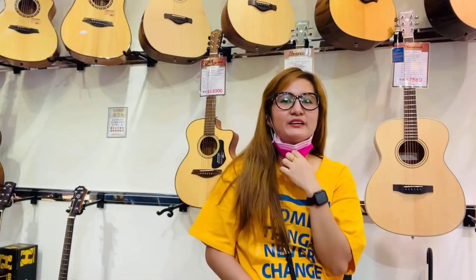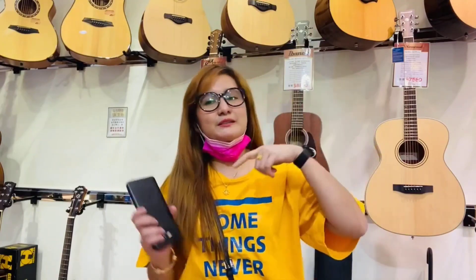Thank you for watching. I hope you enjoyed this video. If you want to buy stuff for your instruments or a musical studio, you can visit this store. I'll put the address in the description box below. Please don't forget to subscribe to my channel.